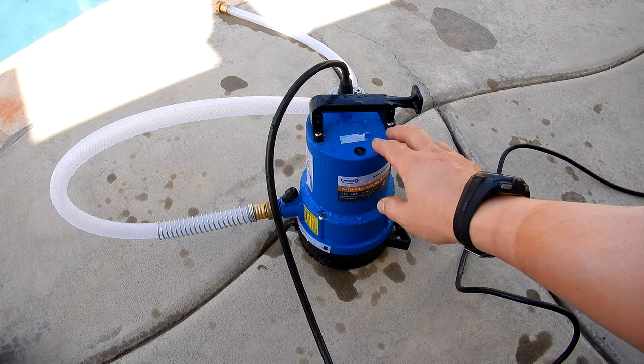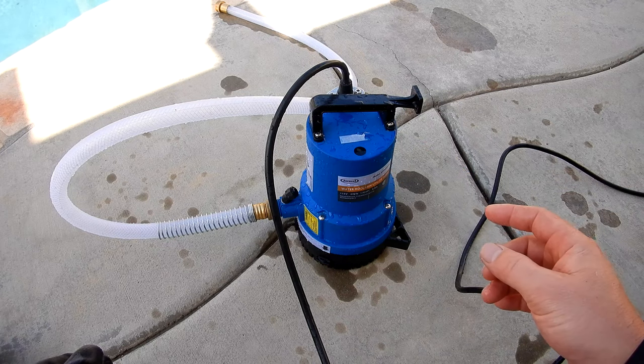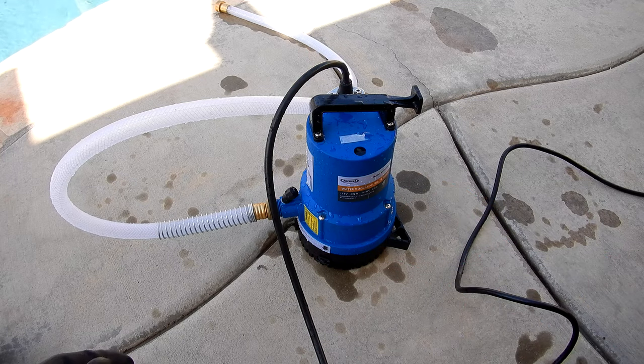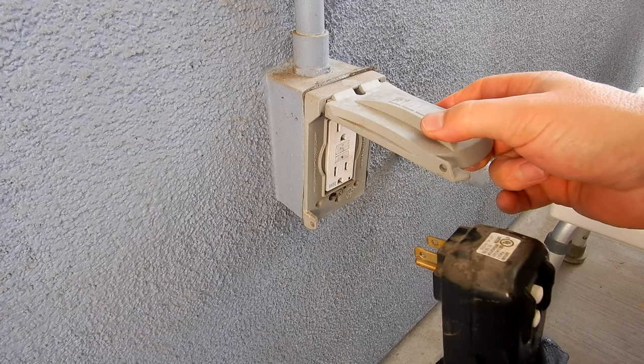I suggest using a utility pump like this one or a sump pump to drain your spa. It's a quick and easy way to drain the spa and ensures you get all the old water out. Once the spa is filled with fresh water, go ahead and plug the spa back in or turn the breaker back on.